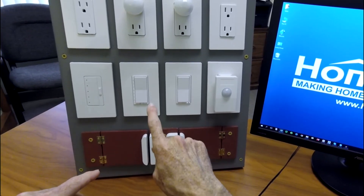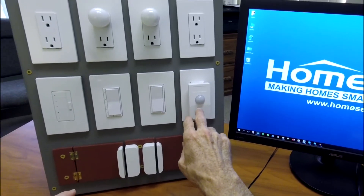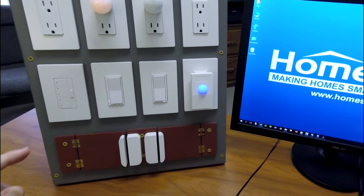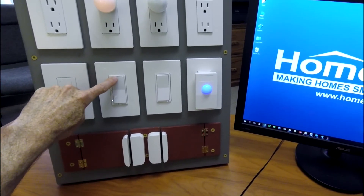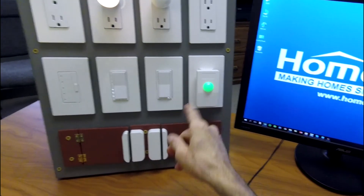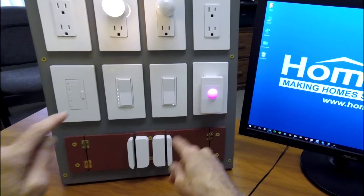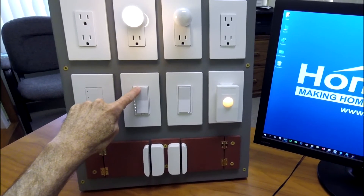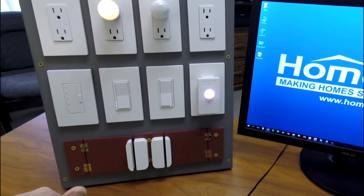Another use is I've created another set of events that are going to change this different colors based on the dim level of my HomeSeer dimmer. So as I turn the dimmer on to, let's say, 10%, it glows blue. Then when I raise the dim level, it changes to cyan. When I raise it again, it changes to green, then red, magenta, yellow, and finally white. And when I turn the dimmer off, it's going to turn the dome entirely off as well.